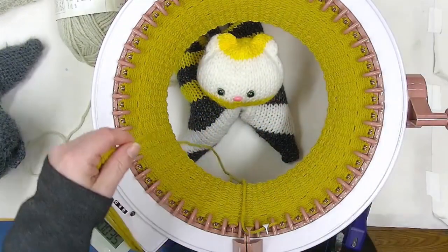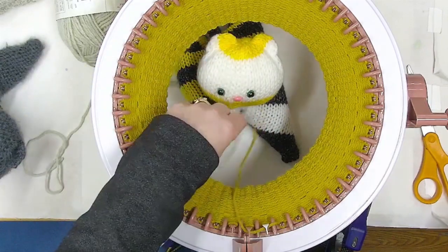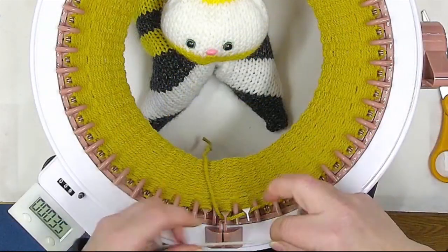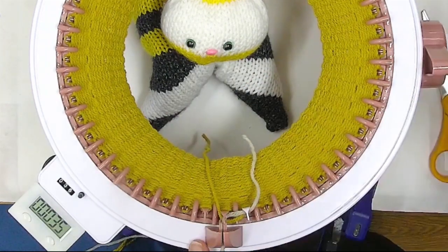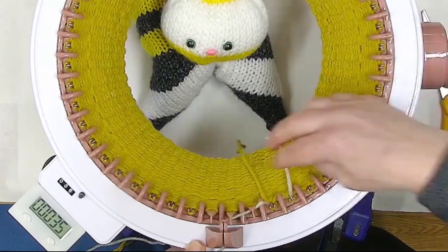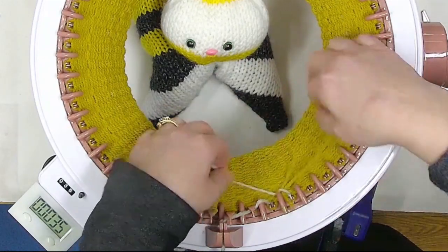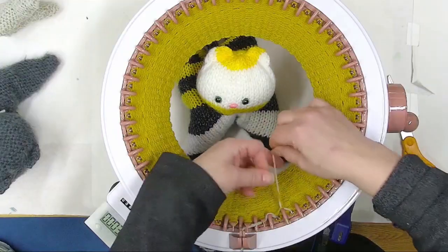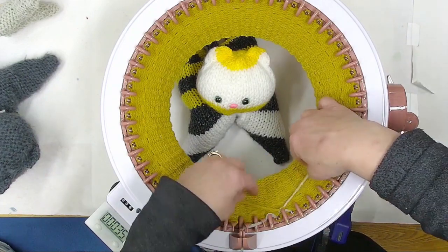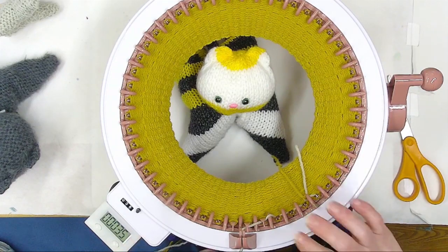Now we're going to get this yarn color changed. I'm doing just a basic color change: snip the yarn off leaving enough hanging down, grab your new color, and put it under two needles into the holder. Make sure it draws down both the new color and the old color on that last or first needle. I'm going to go ahead and tie it with a quick overhand double granny square knot. Now I'm going to go to 50 on my counter and do 15 rows of this color.